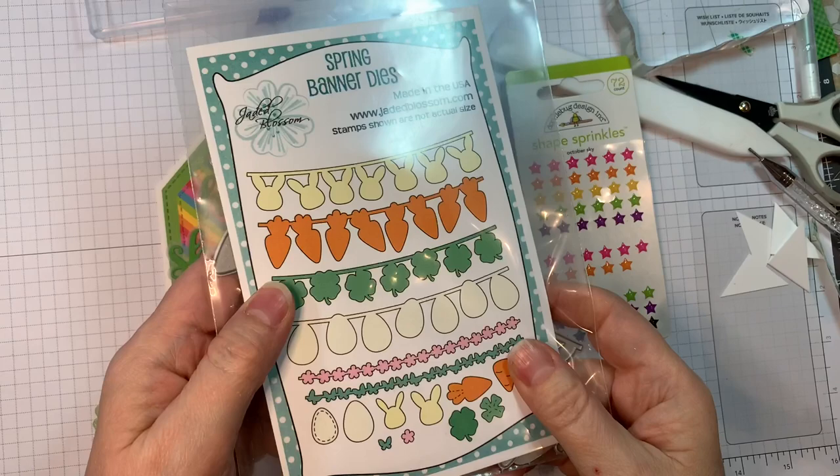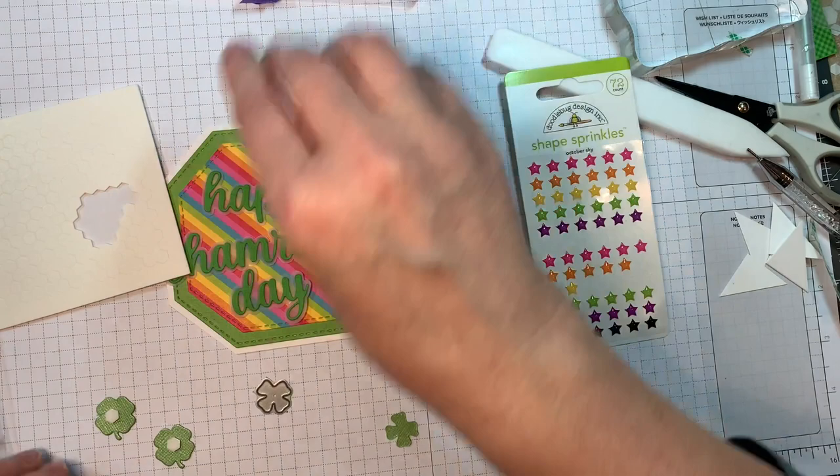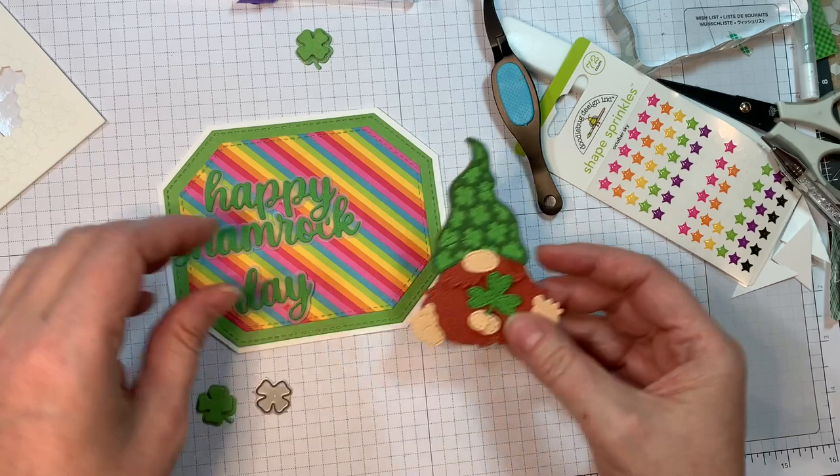I'm using our spring dies. You'll see that I already have my word dies cut out. The 'happy' is from the birthday word die set, and those are all cut out of American Crafts cardstock. I'm also using CTI Glamour Translucent Paper — I think it's like 28 or 29 pound — and that's from cutcardstock.com. Those were all assembled for the video I did for our release and review.